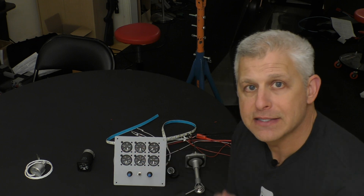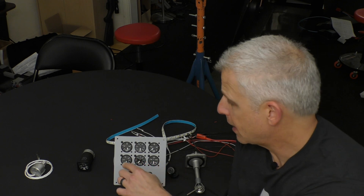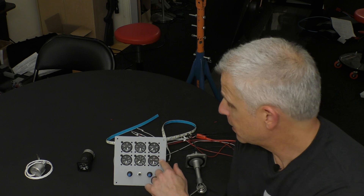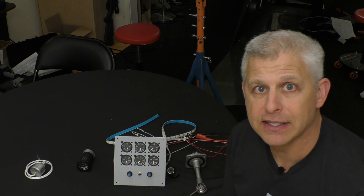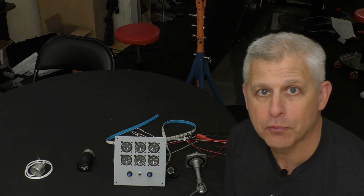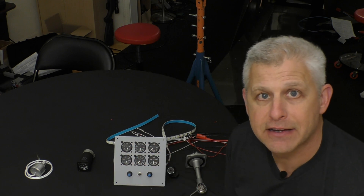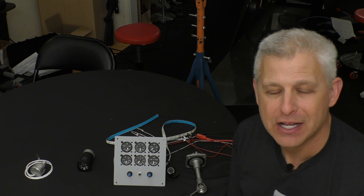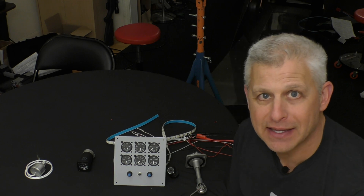Those are our three top gauges: left fuel quantity, right fuel quantity, and transfer pressure. Next we have water temperature and water pressure gauges. And the last one on the bottom right is hydraulic pressure, because the landing gear system on the Mustang is hydraulic. So those are our six mini instruments in the center pedestal, right in front of the pilot — very easy to see, and I love these UMA gauges.